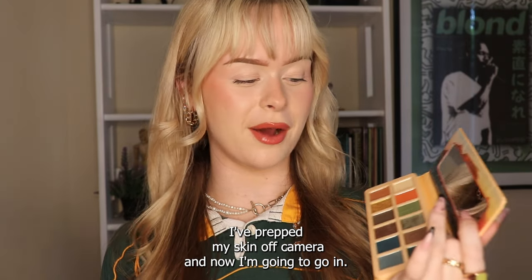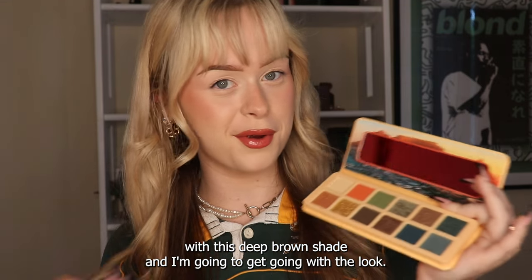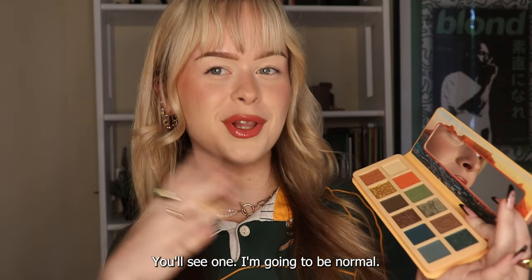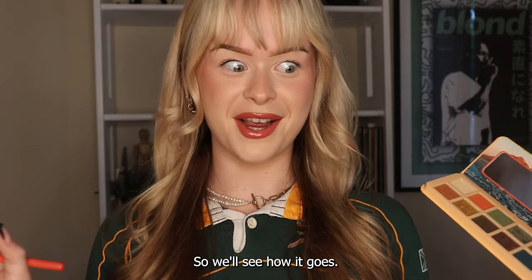I've prepped my skin off camera and now I'm going to go in with this deep brown shade and get going with the look. You'll see one eye is going to be normal, and I want one eye to have like a literal Table Mountain on it, so we'll see how it goes.